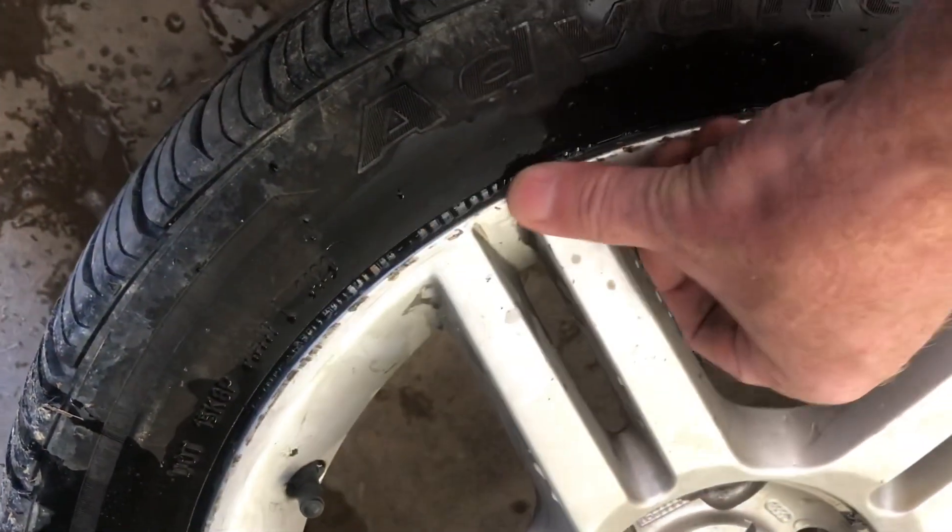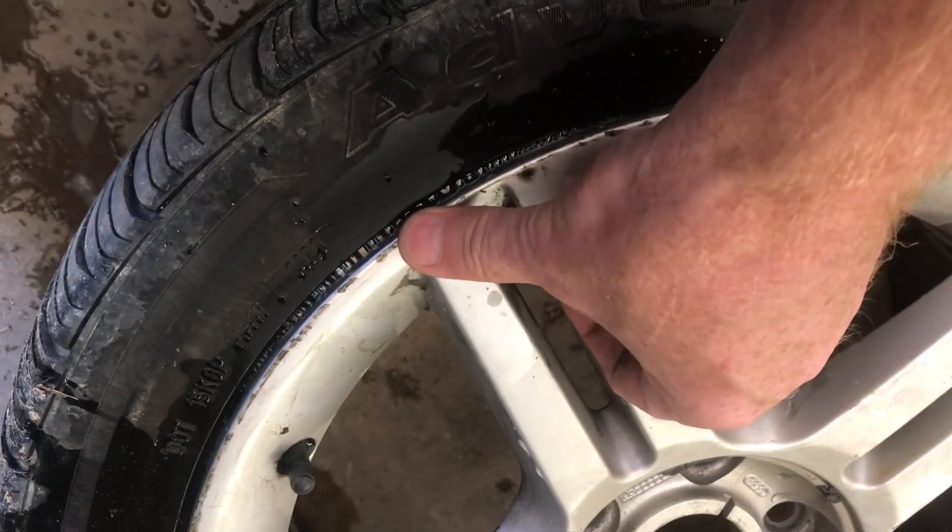When I look all the way around the rim, I don't see any bubbles except what are coming out of here, so our leak is coming from the bead.